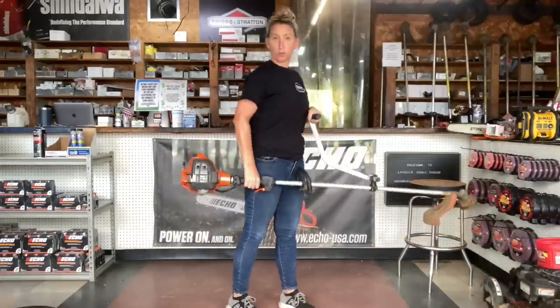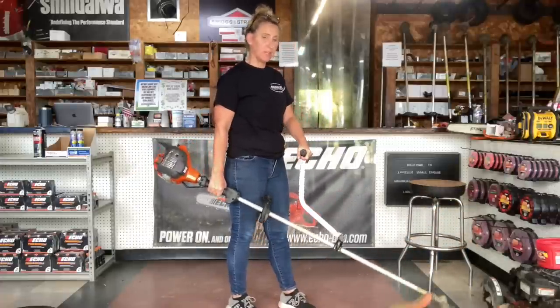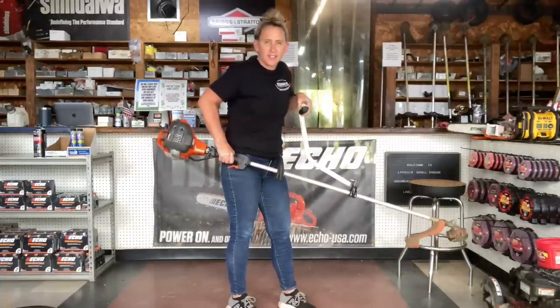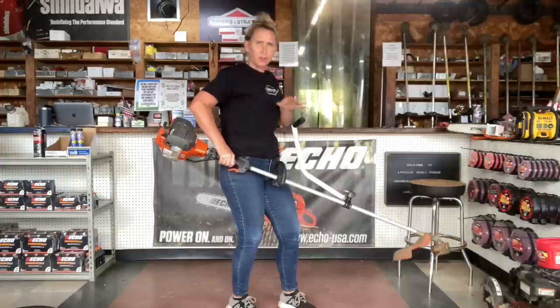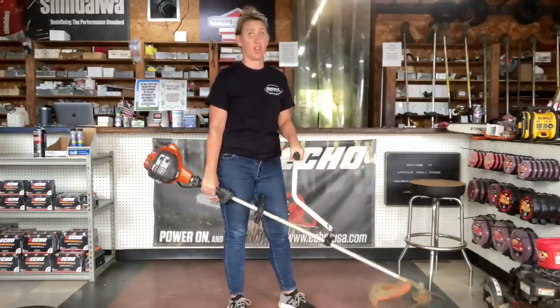While you use this one, your right arm is completely straight — it's just holding it up, and your left arm is doing the work. You don't feel any strain on it. You're not having to hold everything up like this, putting tension on your shoulders and your elbows. You're pretty much just relaxed, swinging it back and forth. It's awesome.